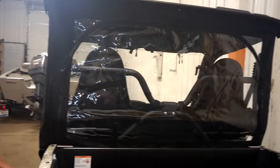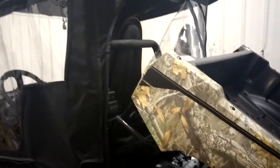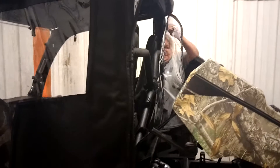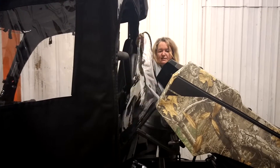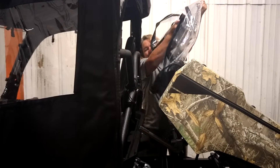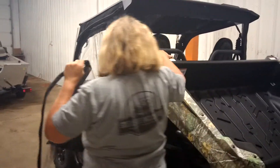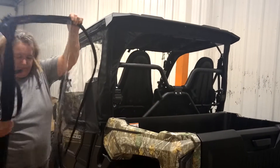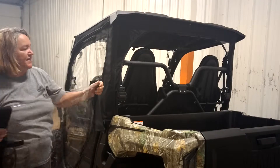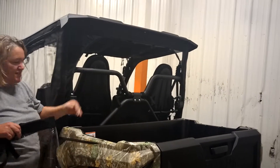It also has a feature that if it's summertime and you decide you don't want your rear window at all, you can just raise your bed. Put your bed back down and then you can just roll this up and stick it in a storage bag that we provide. You can keep it with you — keep it behind your seat or somewhere — and if you need it you can just zip it right back on.